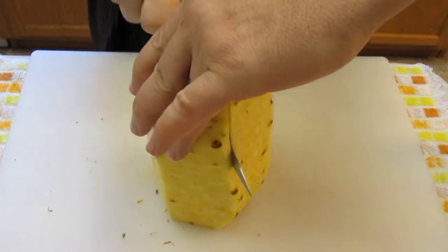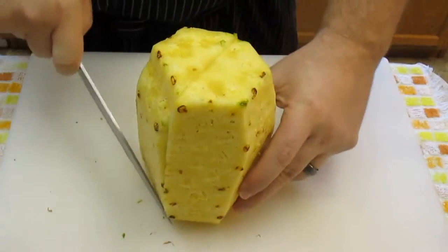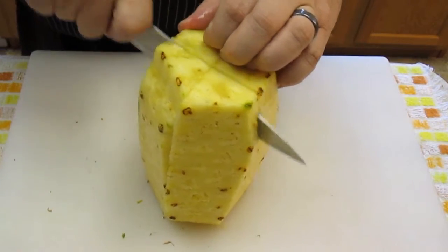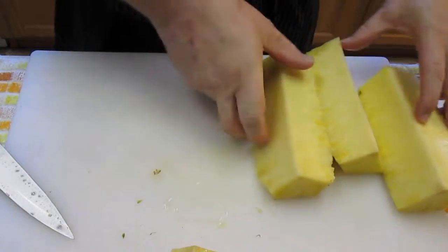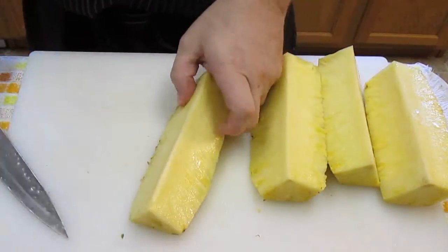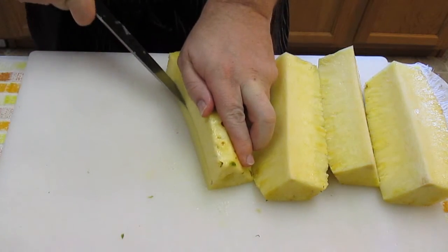Now just take your blade and work your way into the center and cut it down the middle. Turn it the other way and do the same thing. The center of the pineapple is pretty tough and we don't normally eat that, so we're going to cut that right out.